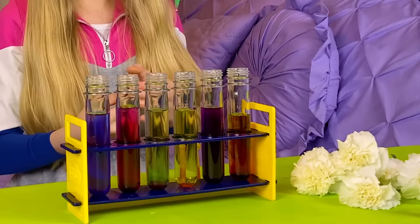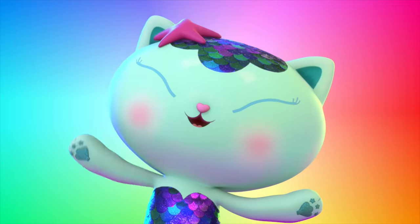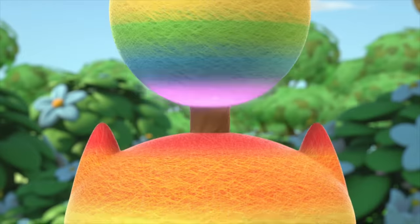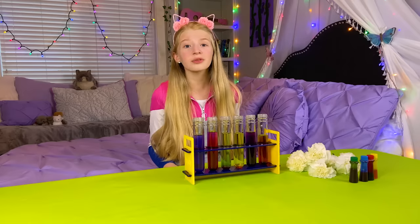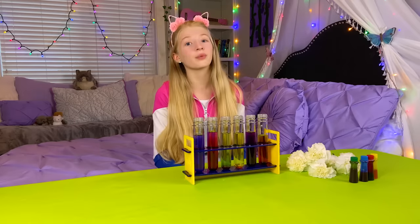Beautiful! With three colors of the rainbow — red, yellow, and blue — we can make so many others when we mix them up with you! Now that our colored water is made, all we have to do is put in our flowers and wait.